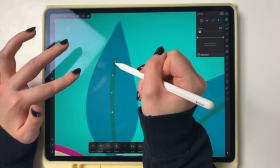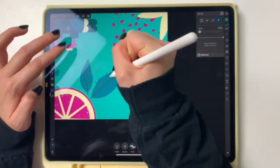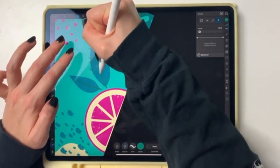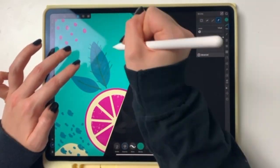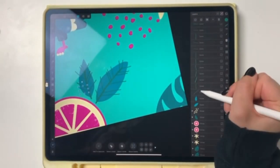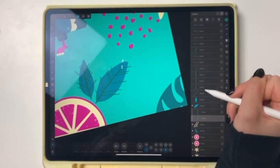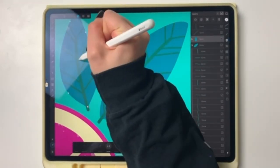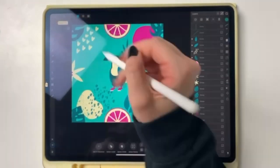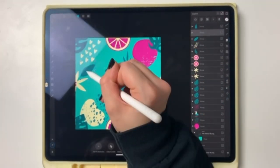I tend to have way too many layers — like when I'm doing pixel drawings in Procreate or Paint Tool SAI back in the day, I would always have a few hundred layers and yeah, that didn't make it easier. Adding some more leaves and then copying them and putting them somewhere else to fill it up because at this point I just didn't know what else to draw anymore.